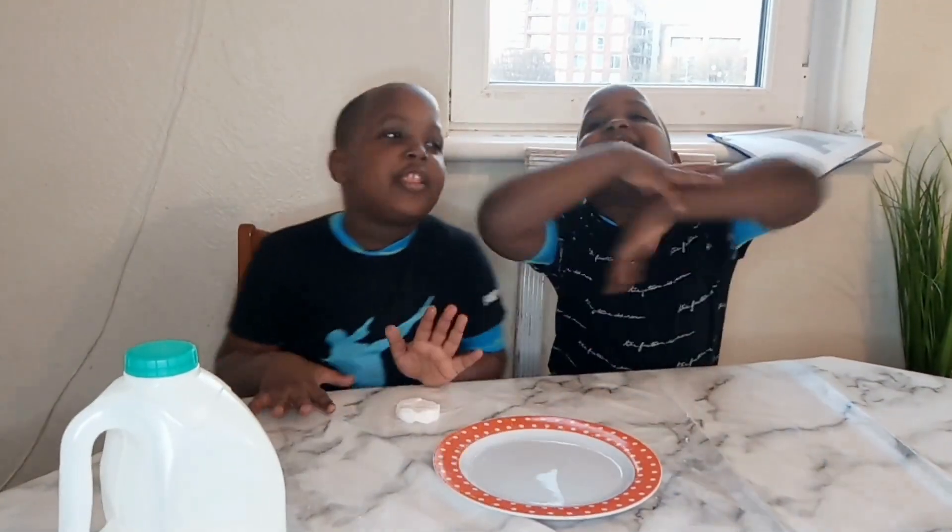Hi, Happy Valentine's Day! Today we're going to do a Milk Marbling Valentine's Experiment using milk, salt, and food colour. Let's get started!